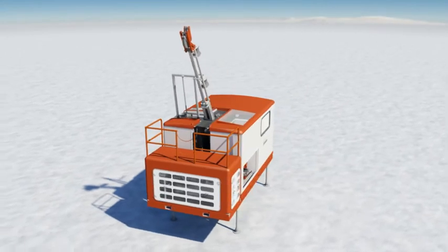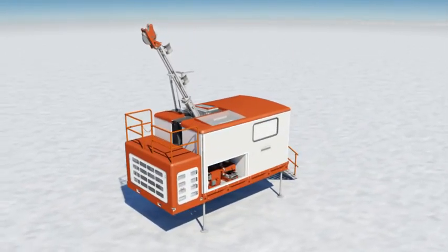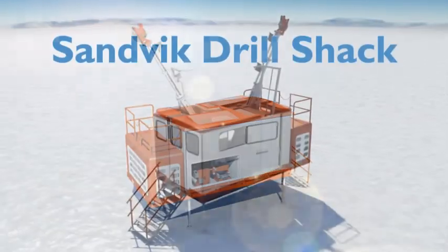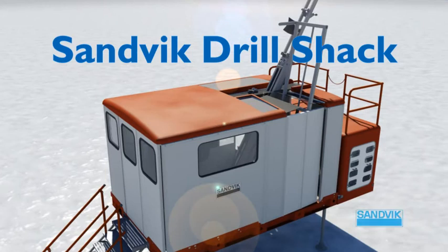With the Drill Shack, Sandvik presents a solution to all of the problems previously involved in test drilling in an Arctic climate. The Sandvik Drill Shack is the cost-effective and user-friendly result of long, collective experience within the field — a flexible and easily transportable workstation that gives the operators a good and safe working environment, protects the equipment, and ensures the best possible treatment of the surrounding environment.